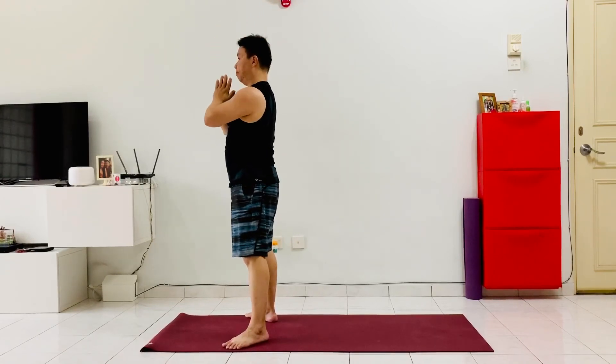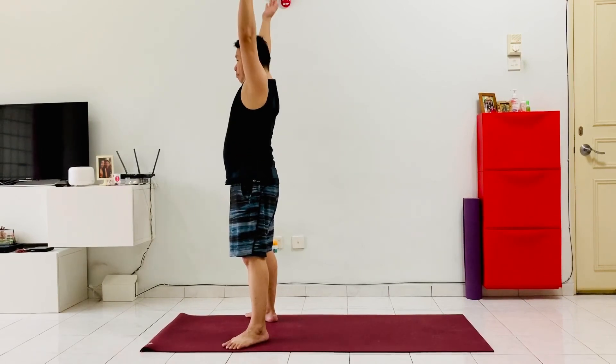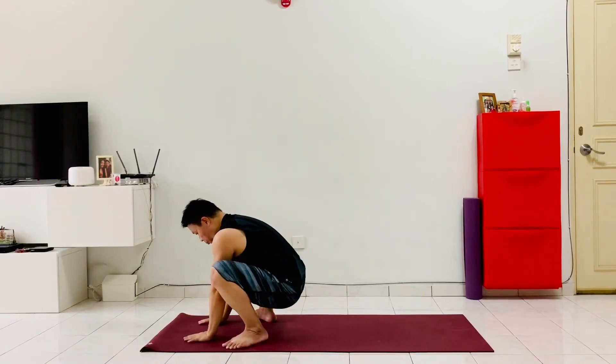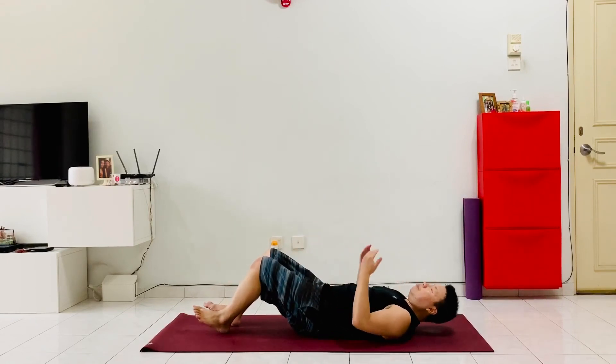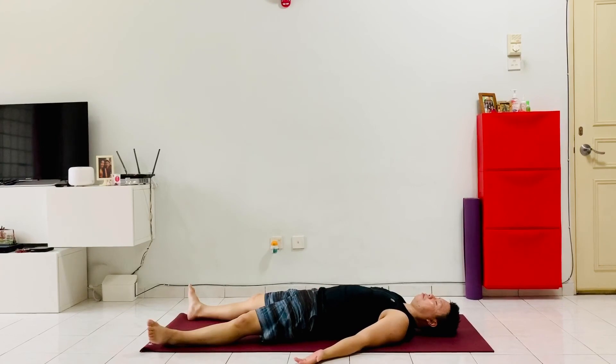Energy through the fingers, and exhale, hands back to the heart center. That was our earth salutation. Of course, you can always pause this video if you'd like to do more rounds or explore the poses a little bit more. Now let's come down to a seated position on the mat and extend our legs out, arms just away from the hips, palms facing the ceiling, into a nice Savasana, taking a short rest after our very vigorous workout today.